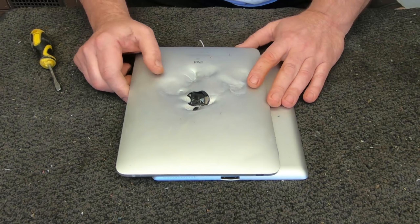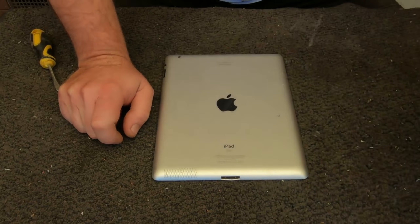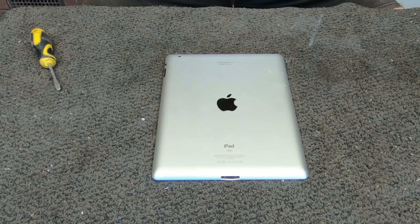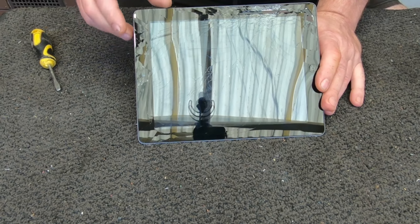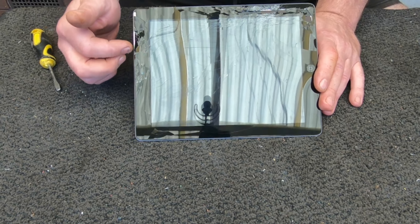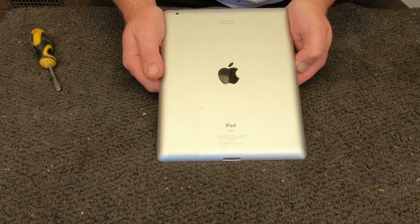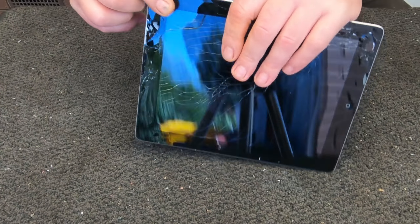Probably a good thing is to use some safety glasses, because trying to get into the screen — they're really hard to get into. When you break the screen it sends off little shards of glass everywhere. Let's get into it and have a little look and see what we can achieve here.